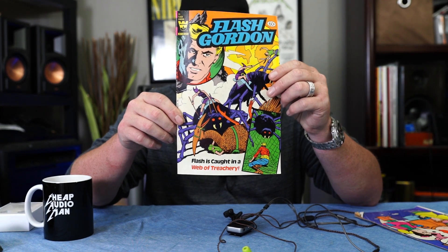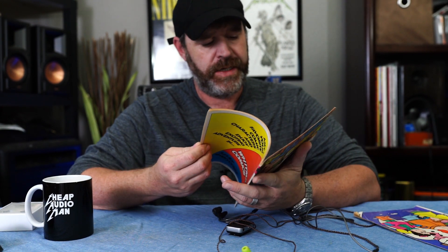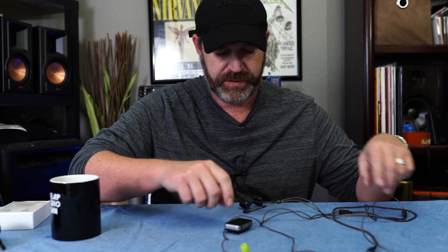Today's sponsor is Flash Gordon Comic Books, Number 36. Looks like he gets caught up with a giant spider. Antique Comic Books — it's a great sound investment for your future. I've got a whole stack of these and I'm giving them away, so just send me a message.